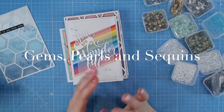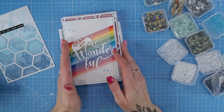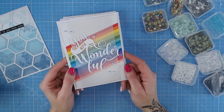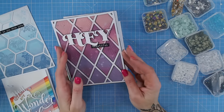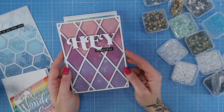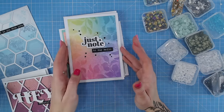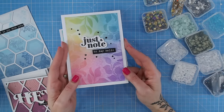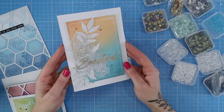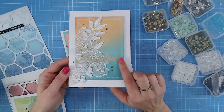Now sequins, gems, and pearls all kind of fall under the same bracket when it comes to embellishments, and I think they are the perfect finishing touch — particularly if you like a little bit of sparkle. Sequins usually give the most sparkle. You can also have subtle options like little glass beads — they are all flat-backed, and I definitely recommend looking for something with a flat back. Or you can have something quite bold, like black gems that stand out against a rainbow coloured background. You can also use an accent colour like gold, which ties in nicely with a gold sentiment.